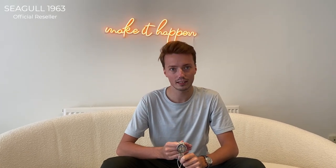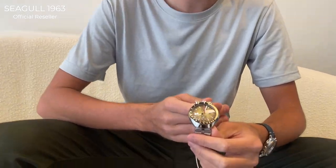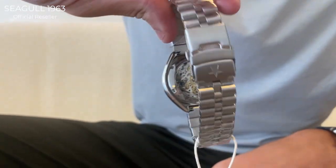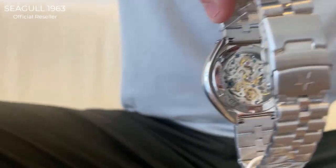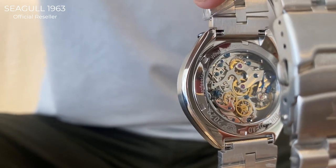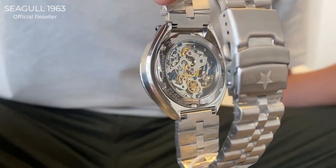The movement used in this watch is a Seagull ST1901, and we upgraded it with a Swannack regulator. By using this Swannack regulator the watch can be finely regulated and is more accurate than before. On the back you can see the movement, which is an amazingly clean 21-jewel movement with a 21,600 beats per hour frequency.